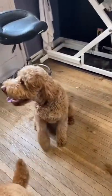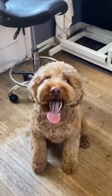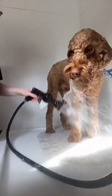This is Wrigley — well, this is definitely Wrigley, I think. Wrigley is a 3-year-old golden doodle and he's been coming to see me every 8 weeks since he was a little baby.